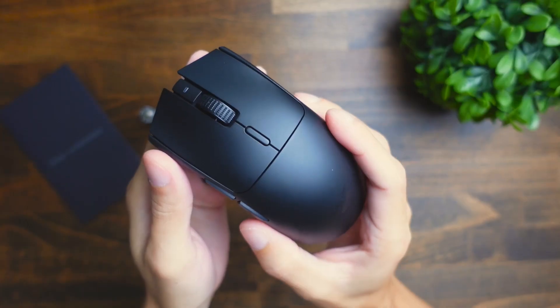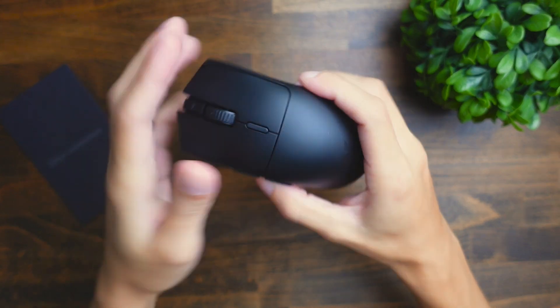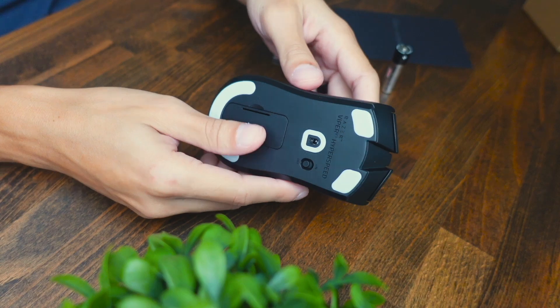First impressions with this mouse — I love the new redesign compared to the previous Viper V2 version. This one feels a lot more sleek and clean, it has more simple edges especially around the mouse clickers, and I'm a big fan of the route of simplicity they took with this mouse.